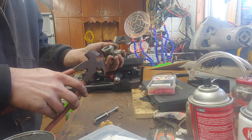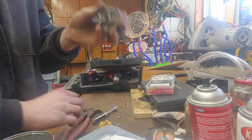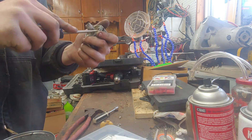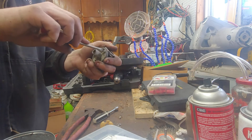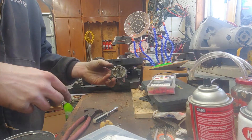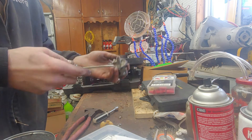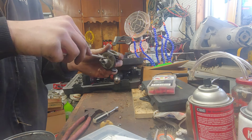So this carburetor is junk because of ethanol. Use premium, ethanol-free gas whatever it takes. If you don't want to spend the five dollars a gallon for premium, run normal gas but at the end of the season run it dry, then pour some premium in and run it dry on premium. That prevents the ethanol from sitting in the carburetor.